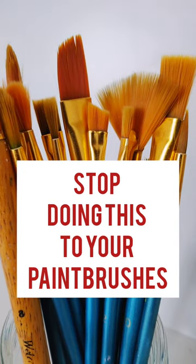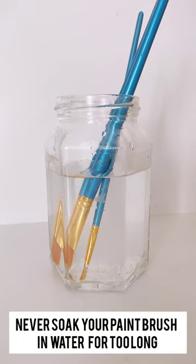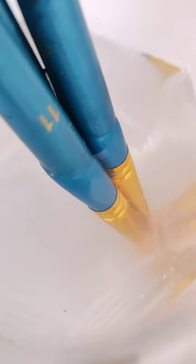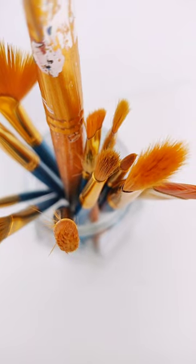Things that you should stop doing to your paint brushes. The number one is never soak your paintbrush in water for a long period of time. Too much moisture and the weight of the whole brush resting on the bristle cause the bristle to bend and deform. It can soften the glue and detach the ferrule from the handle, or hair starts shedding while you paint, which is actually too frustrating.